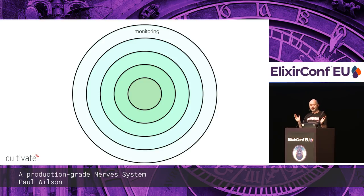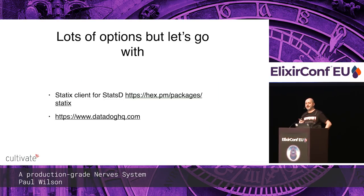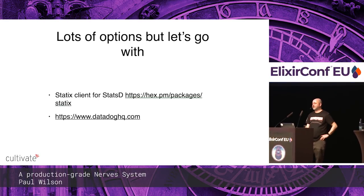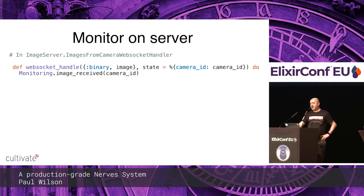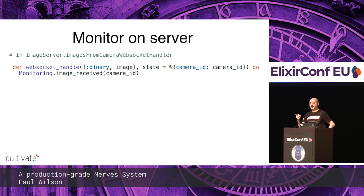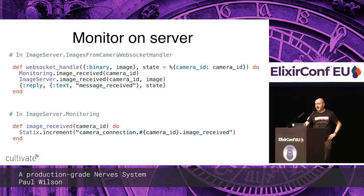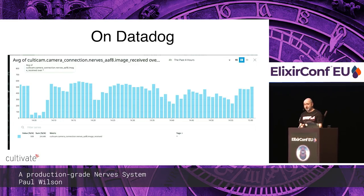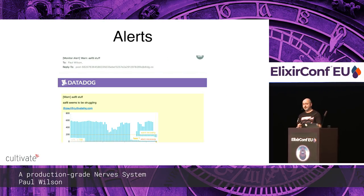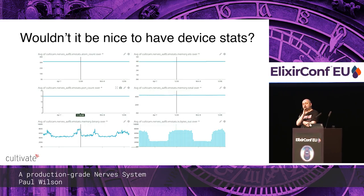The final piece — the outer layer — is monitoring. There are lots of options, but at the server level let's go with a statsd client and Datadog. A cheap thing we can do on the server side is call a counter every time an image is received, which gives us an idea of network health. We can put alerts on a particular camera to be told when it's struggling or going down. But wouldn't it be great if we could have monitoring from inside the device itself?